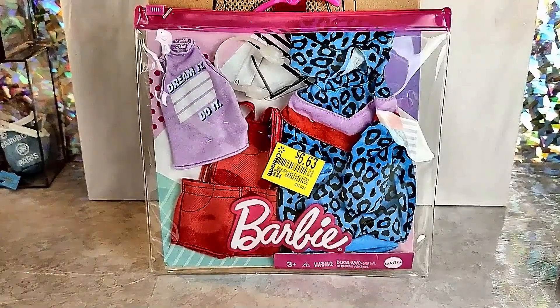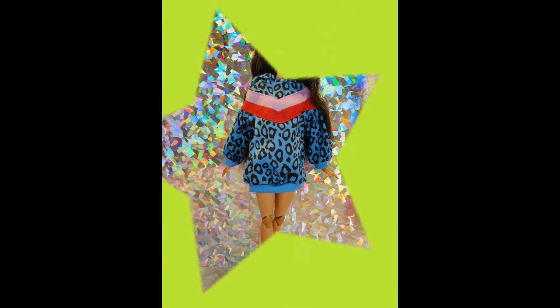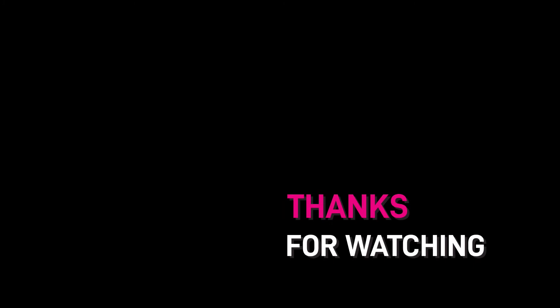I found this fashion pack that I hadn't opened up yet, so I'm going to try some of these clothes on.